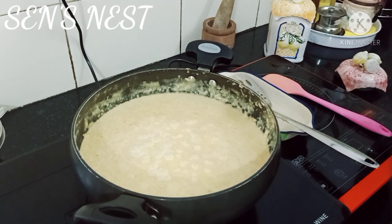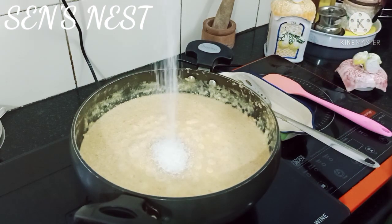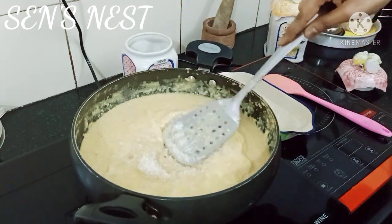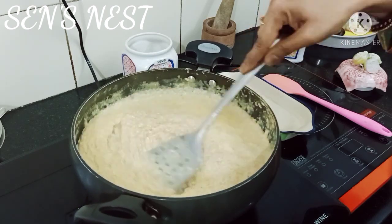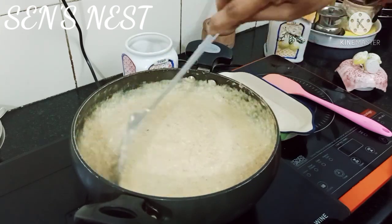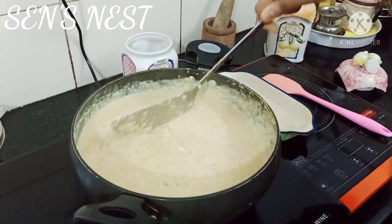اس کے بعد اس میں sugar add کریں۔ Sugar آپ اپنے taste کے according add کر سکتے ہیں۔ میں نے یہاں پہ half cup کے قریب sugar add کیا ہے۔ میرے khoa میں بھی sugar added تھا اس لئے میں نے کم sugar add کیا۔ اسے اچھے سے mix کریں اور گاڑا ہونے تک پکائیں۔